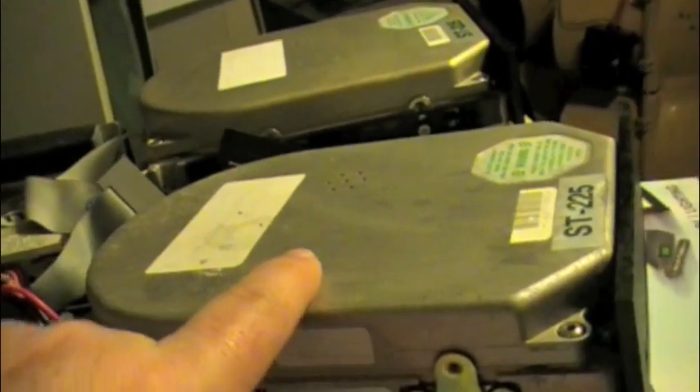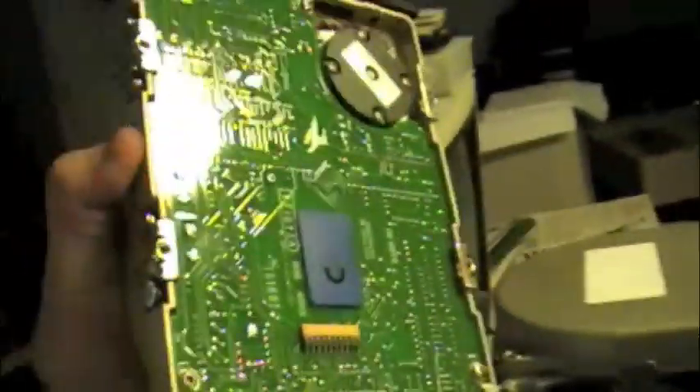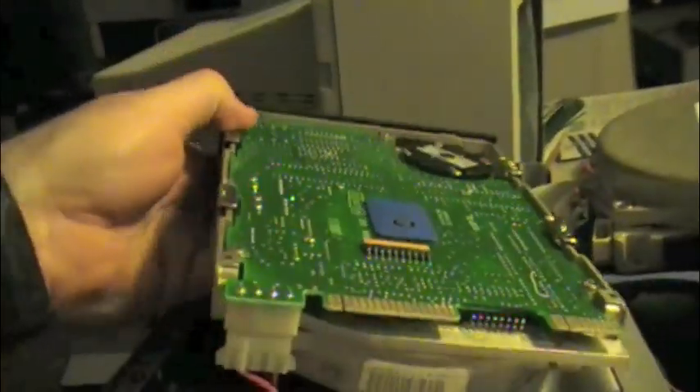This one is actually the oldest of the three. The other ones are a newer model, so this is the oldest one. They all have the faceplate. The only difference that I can see is on the circuit board.